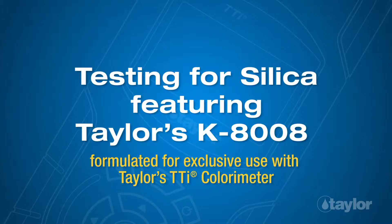Testing for silica, featuring Taylor's K-8008, formulated for exclusive use with Taylor's TTI colorimeter.